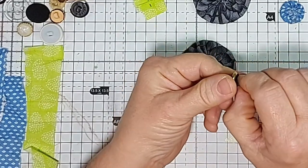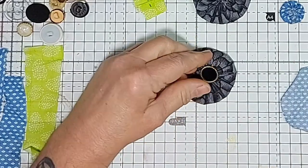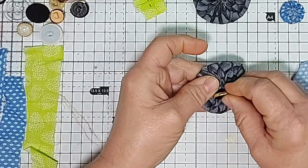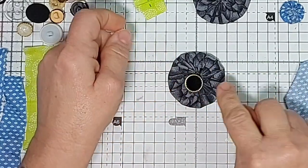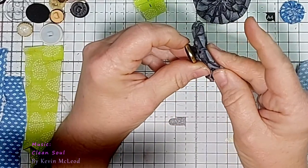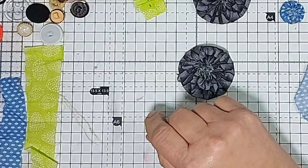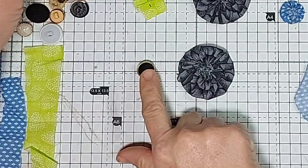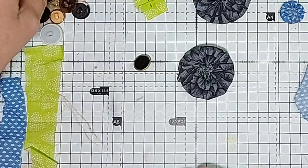You could cut the shank off and glue them on — that's an option. But the shank brings it too high above the center. You could try and sink the shank into the center bit, but I think it still raises it too high above the edge of the flower. So shank buttons are not ideal for yo-yo flowers. Too big, or just the right size but with a shank — so we need to find a similar size button without a shank.